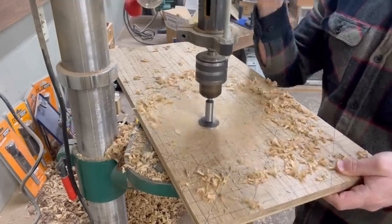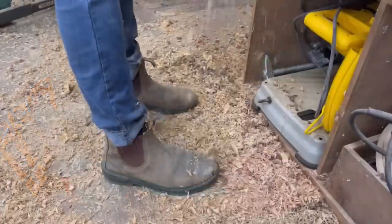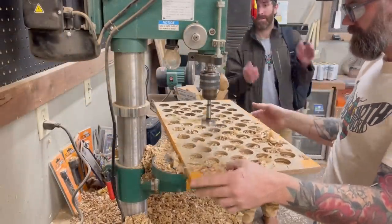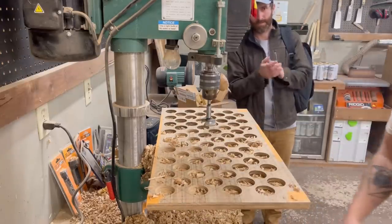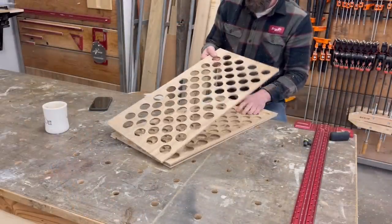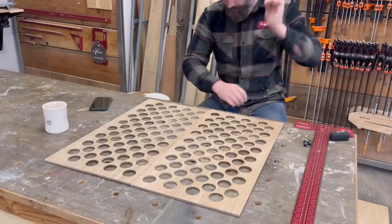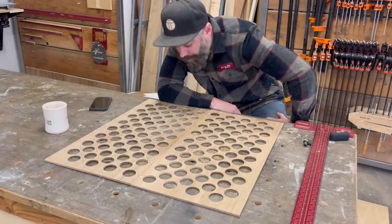I started drilling holes. And drilling holes. And drilling holes. By the way, these CMT Forstner bits are available on my website for purchase and they're on sale — head over there via the link in the video description and get yourself some. They're awesome. Thirty-five days later, I managed to have all my holes drilled. Unfortunately, that was the easy part. Now to make a zillion walnut stars to go in each and every one of those holes.